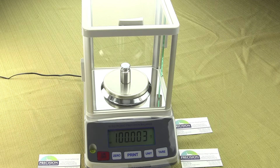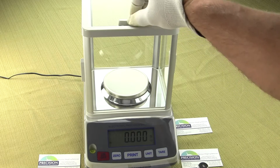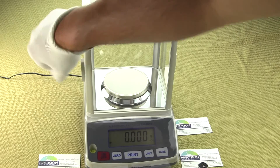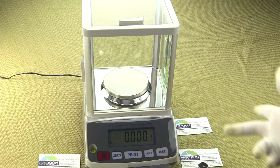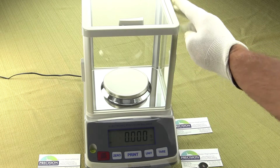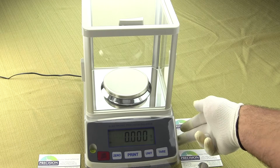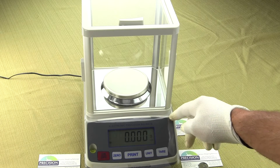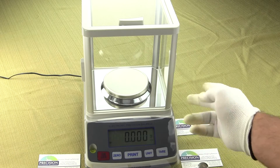Some other features on this model: we have an all-glass draft shield. Most comparable models in this category from other manufacturers would have a plastic draft shield. This is a three-door glass draft shield where you can open it from the top, the left, or the right side. The opening on the side gives you up to almost 4.5 inches. The draft shield is not removable — it's a permanent draft shield. The scale also comes with a plastic splash guard that's permanently affixed to the balance.